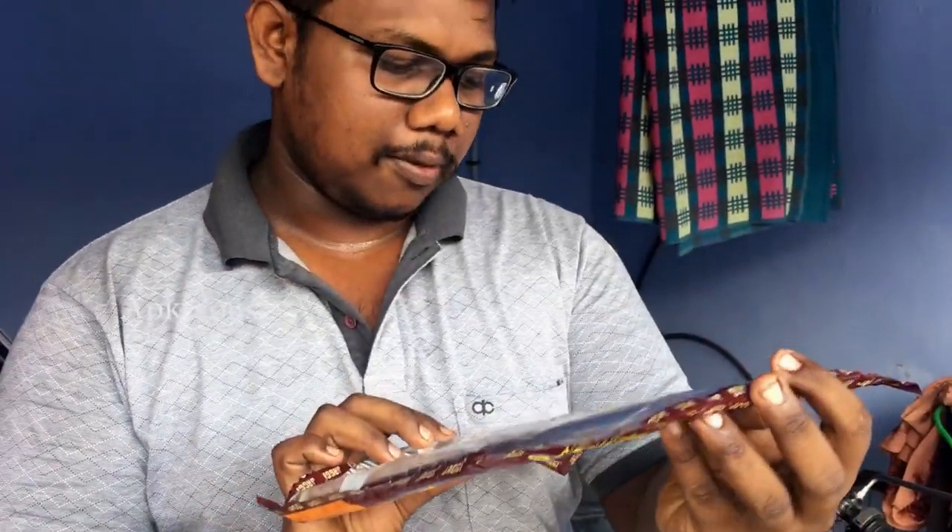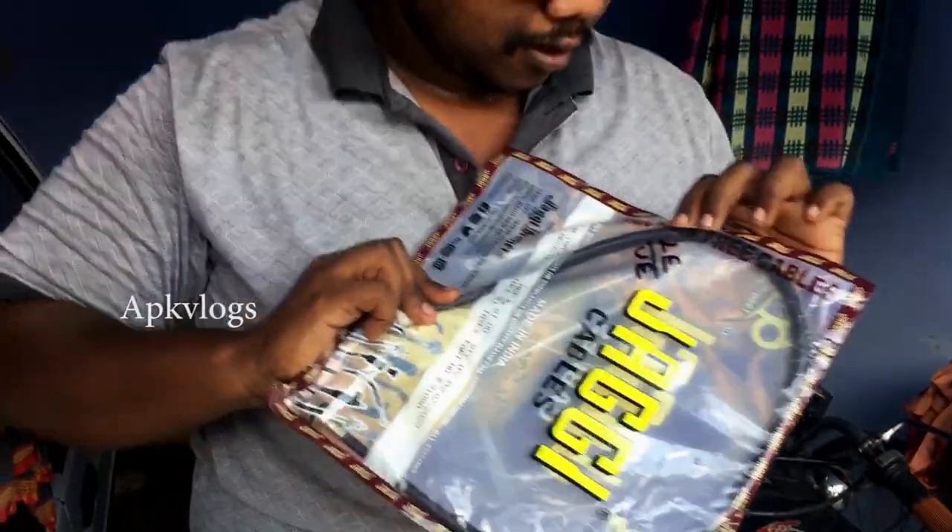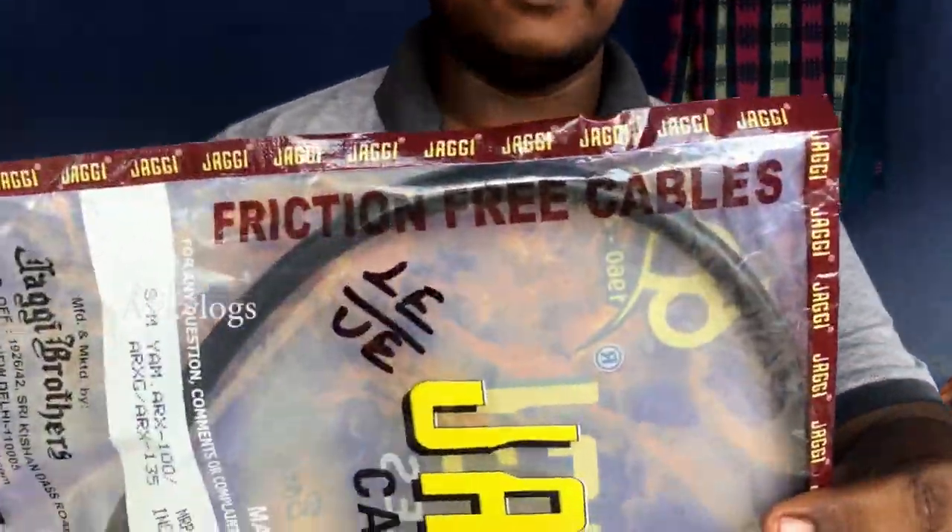In the previous video, we showed you how to rotate the speedometer cable. Here is the whole new cable — this is a local brand, it is 100 rupees, and it is compatible with the 100-135. This is a friction-free cable. We will show you how to install it. You can also apply grease or engine oil to extend the cable's life. Now we will change the cable, so please watch the full video.